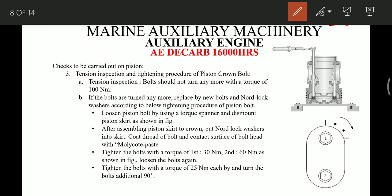Now we will go on to the tension inspection and tightening procedure for the piston crown bolts. For tension inspection, we use a torque wrench set to 100 Nm and try to tighten the bolts. If they turn at 100 Nm, we have to renew the bolts — they should not turn at 100 Nm torque. If there is no turning, we can say the bolts are in good condition.